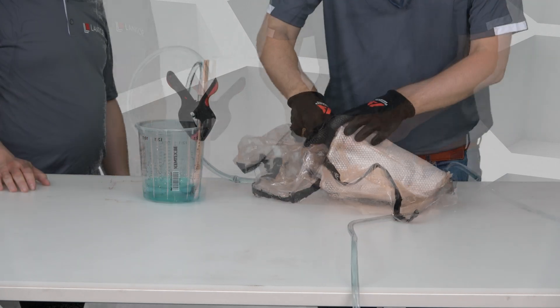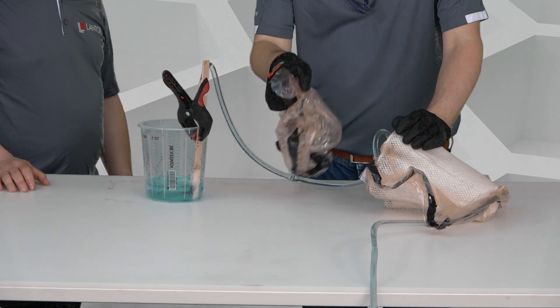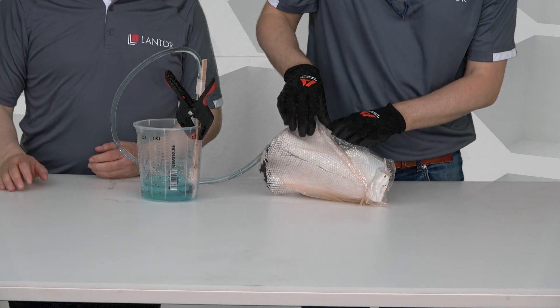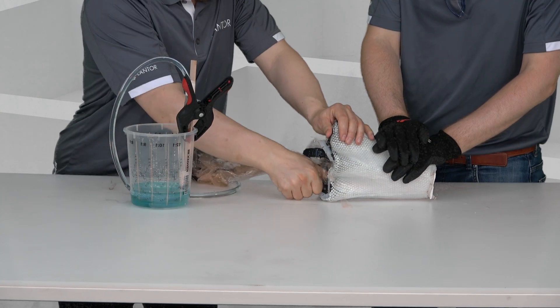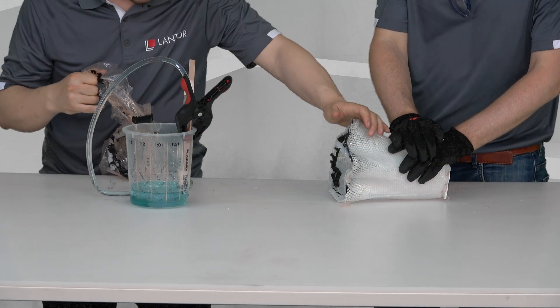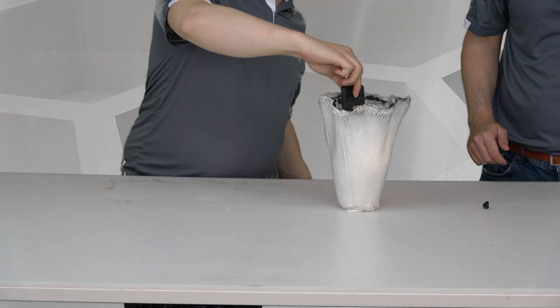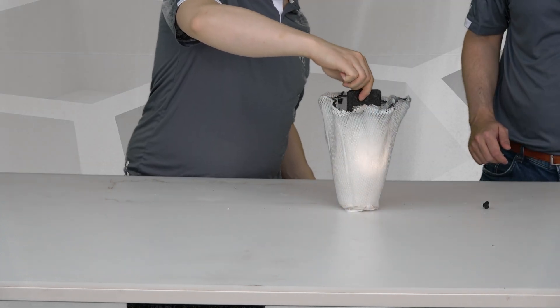After resin cure, the vacuum bag can be removed and the edges of the vase can be trimmed. The result is a decorative vase that is translucent.